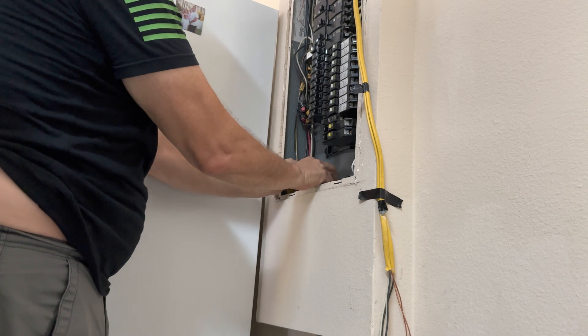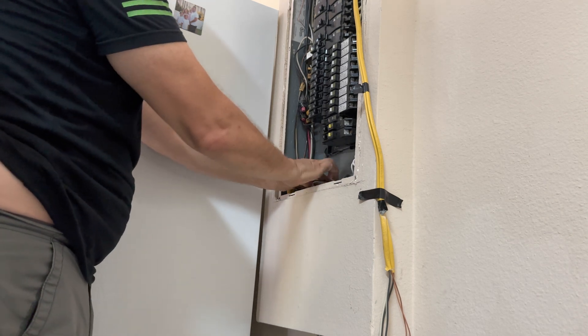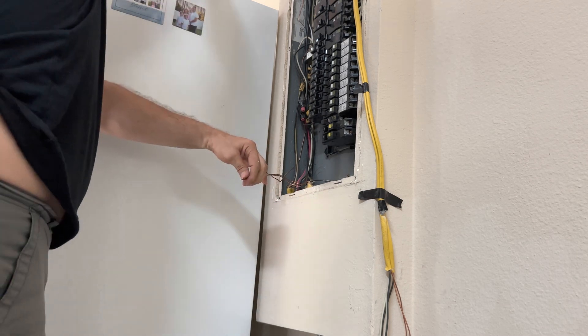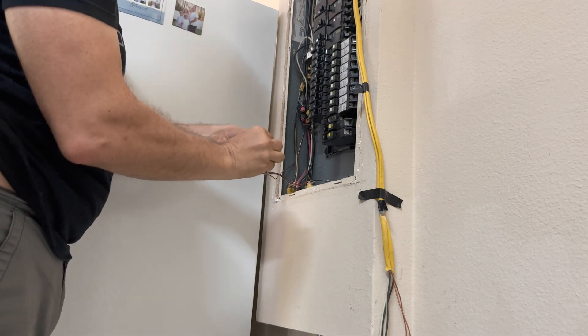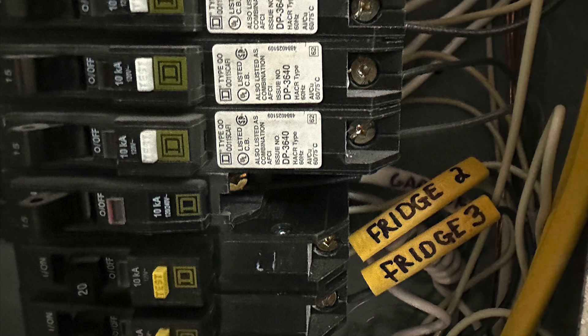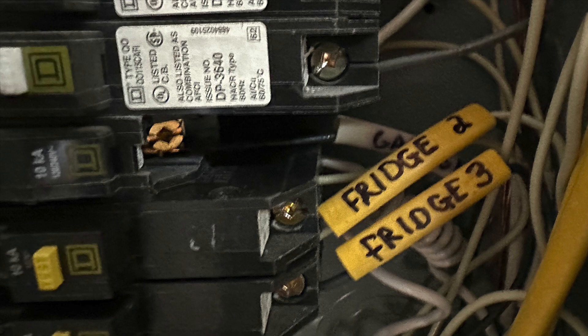You almost got a plumber's crack there. Anyway, tucking the excess wire neatly in place and connecting all the ground wires together. I used some of the removed outer insulation jacket to name the circuit — this makes it easy to locate with the cover off.